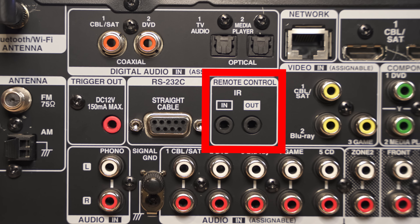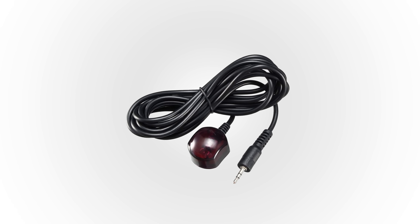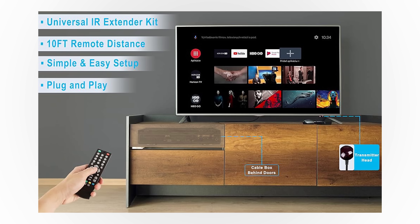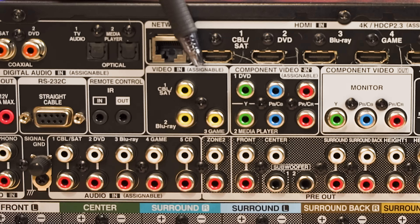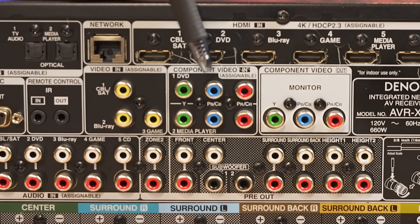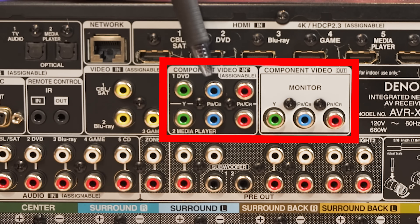Then we have the remote control IR input and outputs. This is often used when your home theater receiver is hidden away in a closet but you still want to use infrared — it lets you run an external sensor somewhere visible so you can aim your remote at that sensor instead of the unit itself. Even though this is a newer receiver, you still get composite inputs, which have been around for a long time. It also has component inputs for older devices like older Xboxes, HD DVD players, or older DVD players. It's nice that they allow you to connect older equipment that a TV may not support.